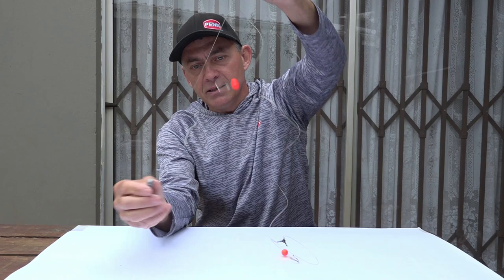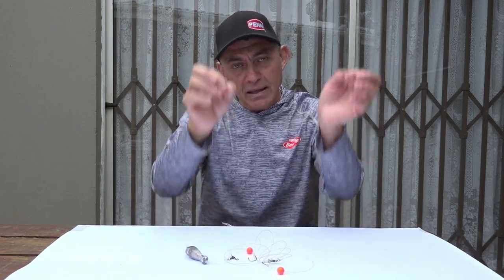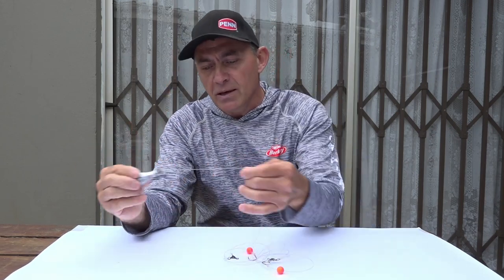There are two reasons I do it. The first reason is casting. If you want to throw a long cast and your sinker line is shorter than your hook trace, the flight of your bait and sinker through the air is not nice and even — it starts flying unevenly and you lose a lot of distance. Just by making your sinker line a bit longer than your hook line, it evens out the balance. The sinker will fly first and you'll get a nice straight arc and more distance.